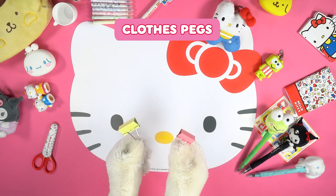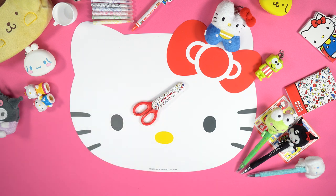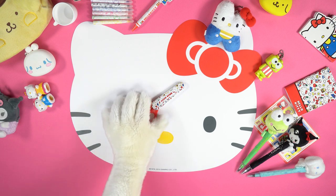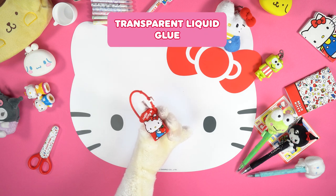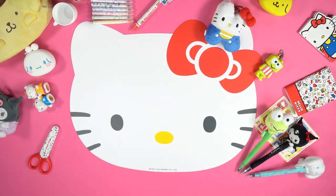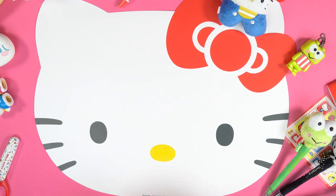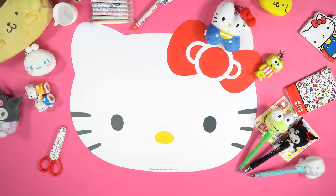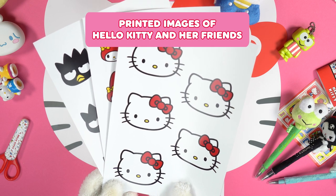Clothes pegs, a pair of safety scissors, a ruler, a cutter, and printed images of Hello Kitty and her friends.